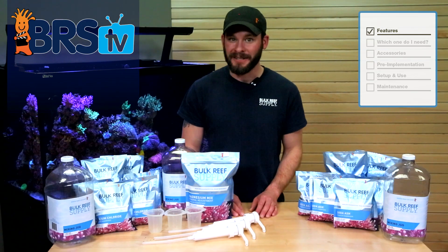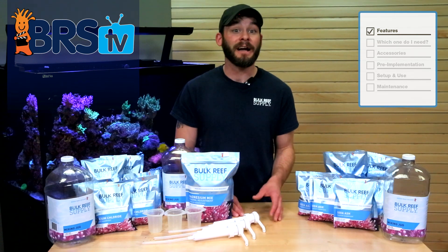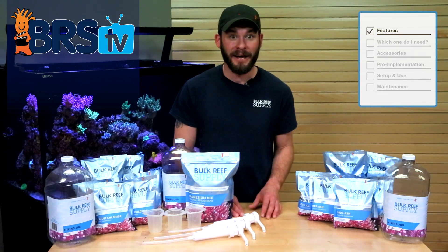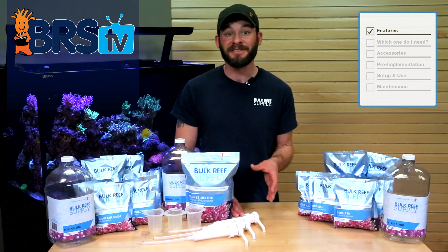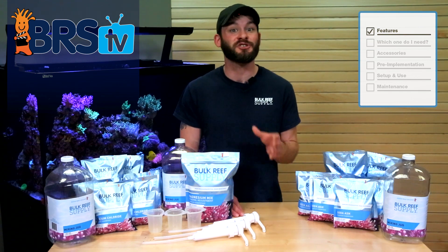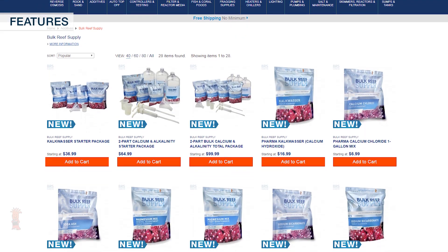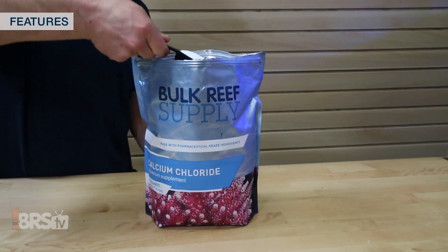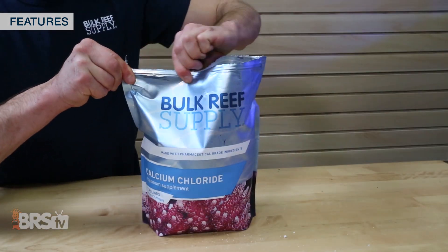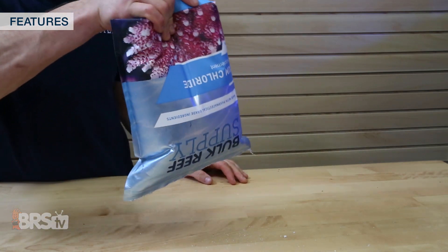We source some of the highest quality materials for our soda ash and sodium bicarbonate, calcium chloride and magnesium sulfate and chloride, all of which are produced using pharmaceutical grade raw materials that are independently verified with the strictest of standards. That means buying it direct will not only get you more, but provide you with a higher quality at a lower price, and because we package it in-house using resealable pouches with a proper moisture barrier material, it's able to be stored almost indefinitely.